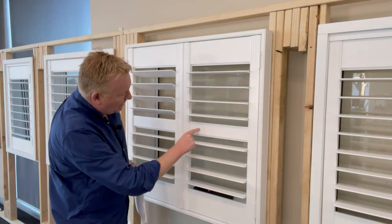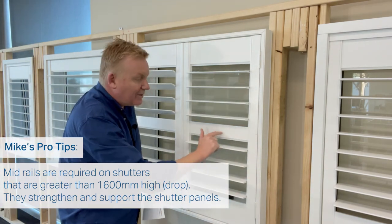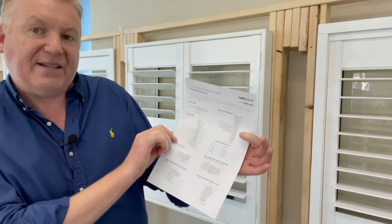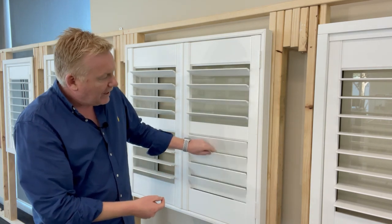Now let's talk in more depth about mid rails — this is a really important discussion for specifying your plantation shutter perfectly. If a shutter is greater than 1600 millimeters in height, a mid rail must be put in place to provide stability. The mid rail size is 76.2 millimeters exactly. Blades open above and below the mid rail. If a panel is less than 1600 millimeters in height, you don't have to put a mid rail in, but some people like them to match their window frames.